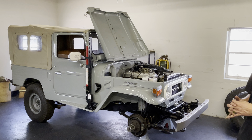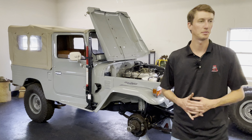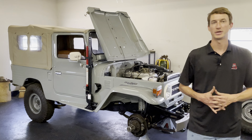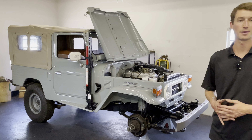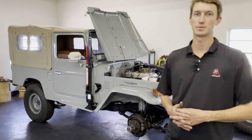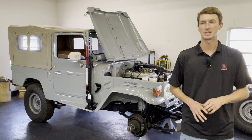This truck is an interesting one because it's what I like to call lipstick on a pig. It's got great paint, really nice new soft top, great new leather interior, but from a mechanical aspect it's definitely been neglected.